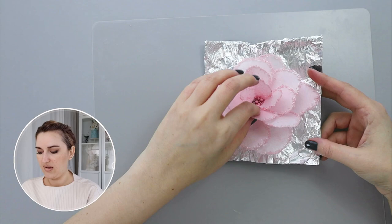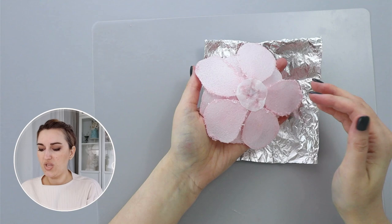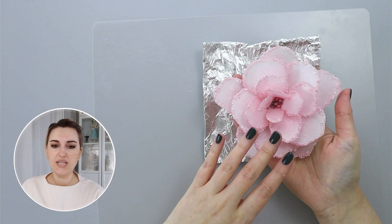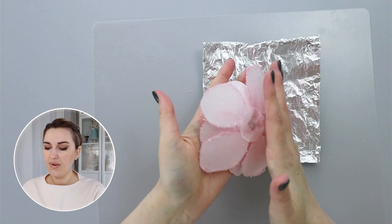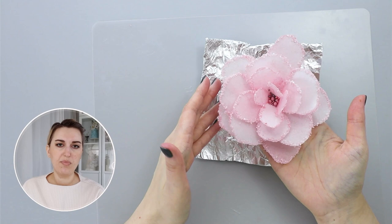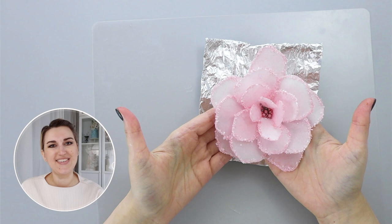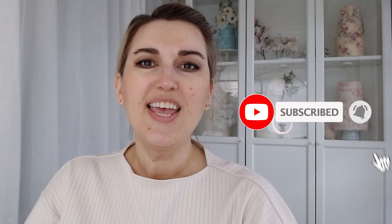You can prepare a lot of these flowers in advance. To place on a cake, just put a touch of piping gel or royal icing and place it on your cake. You can place these flowers on a buttercream or ganache cake — I'll put a link below. You basically just need a touch of cocoa butter to prevent your wafer paper from melting into your buttercream. These flowers are very easy to make — I hope you like it! Please tag me on social media, I'd love to see your results.